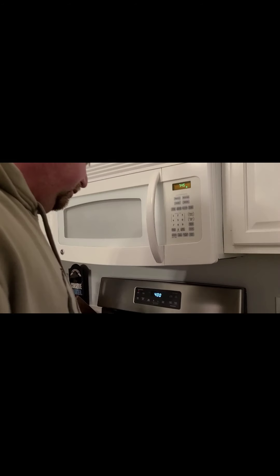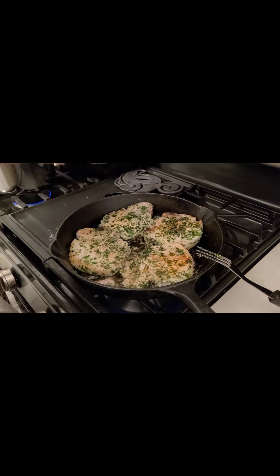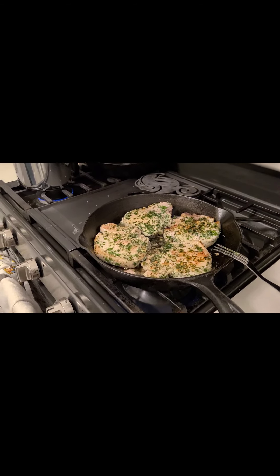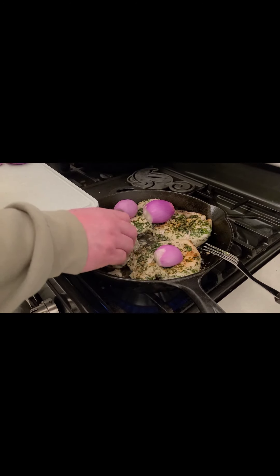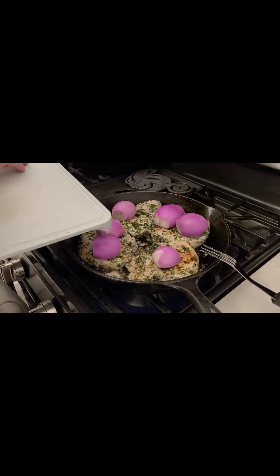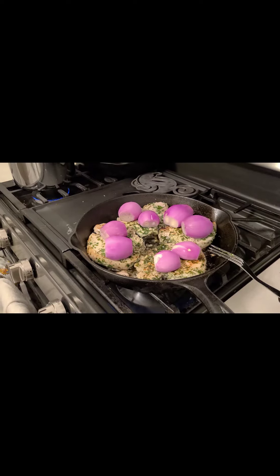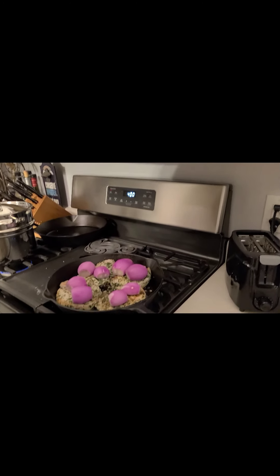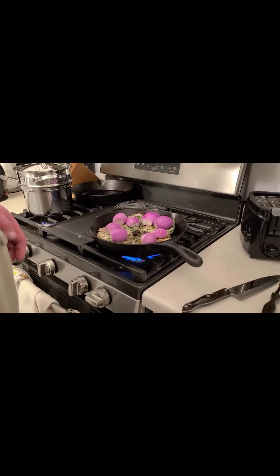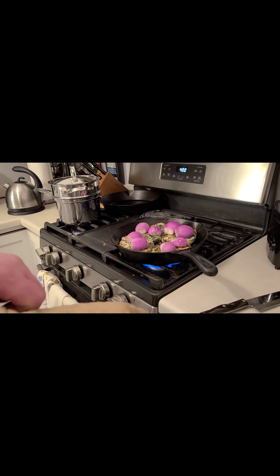We got our pork chops pretty much seared. We're going to throw some shallots in there before we bake them — just toss them in the oven, putting one on each chop. Preheat the oven to 400 degrees and slide them on in there. We're going to let them bake for a little bit, just keep an eye on them until they're browned.